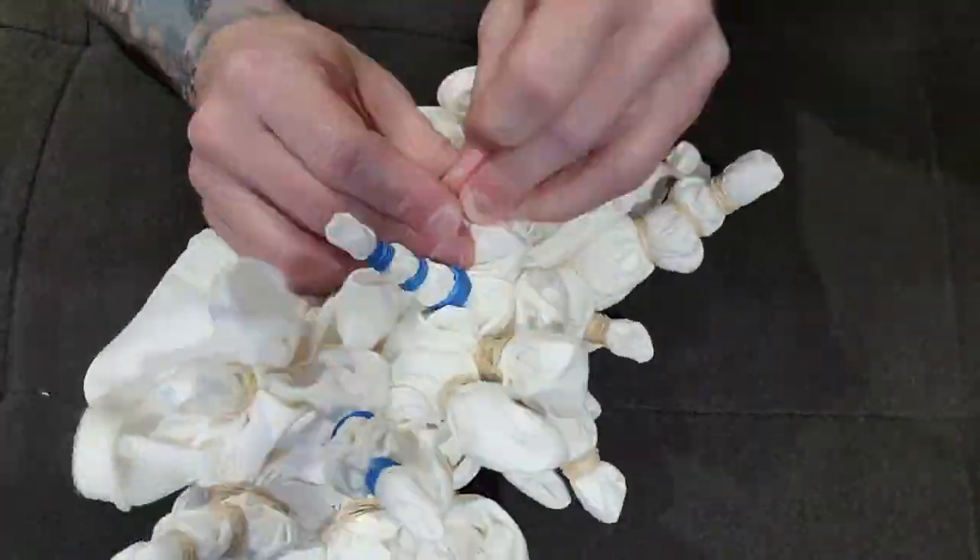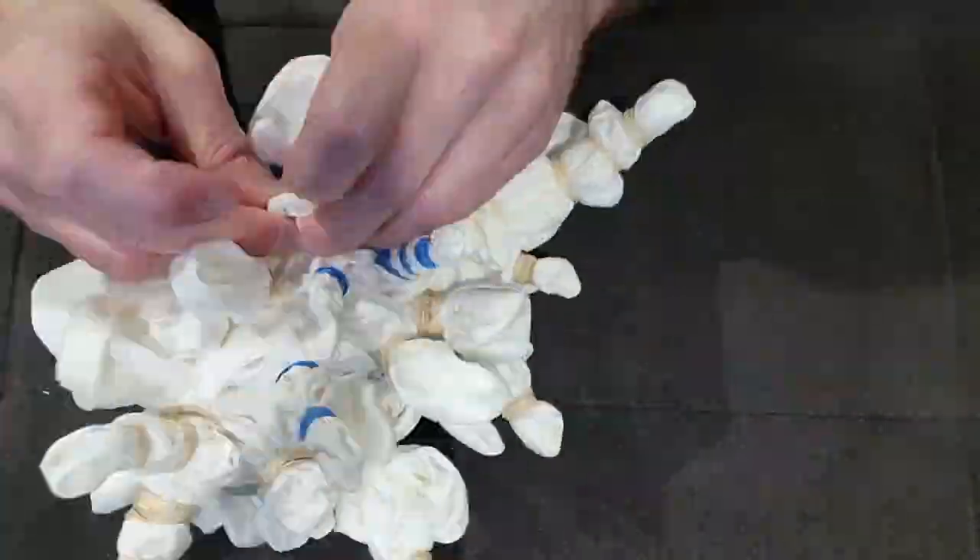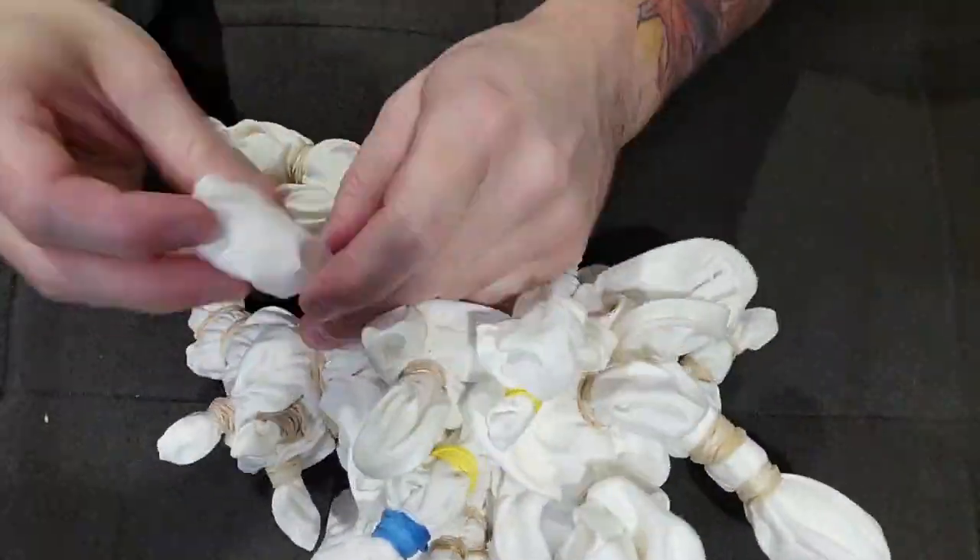I then soak the cover in a soda ash water bath for about 25 minutes and let it drip dry for 12 to 24 hours.